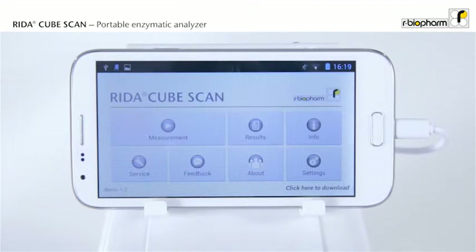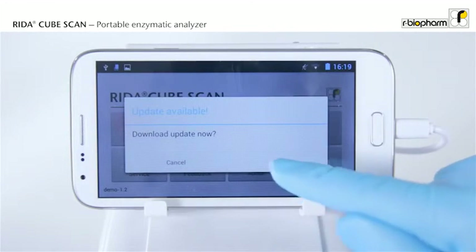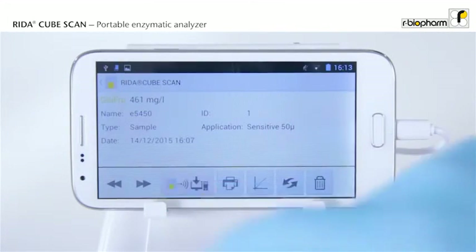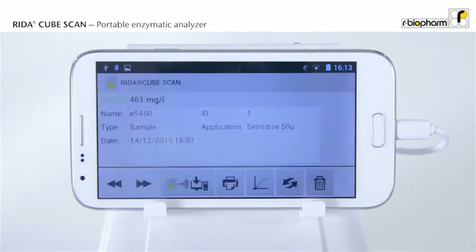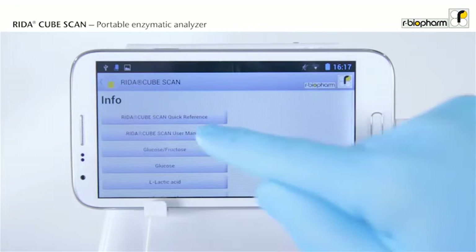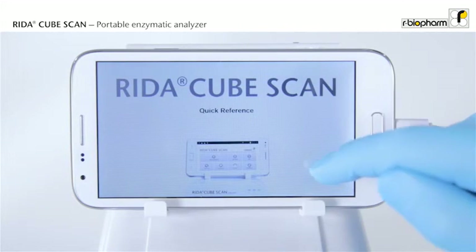But that's not all. Enjoy full convenience by connecting your tablet to the network via Wi-Fi. Get automatic updates for the app, send your results via email, print them, or export them directly to the LIMS. The app also delivers useful background information, like the manual and the reagent instructions.